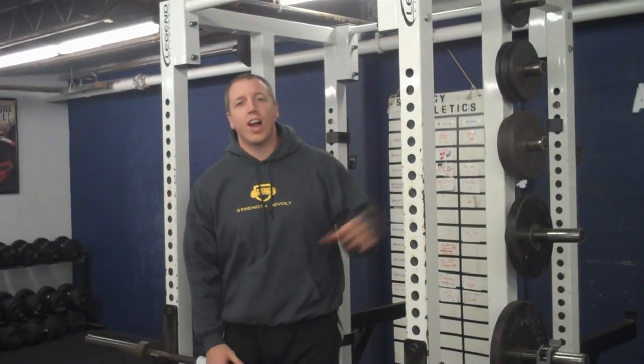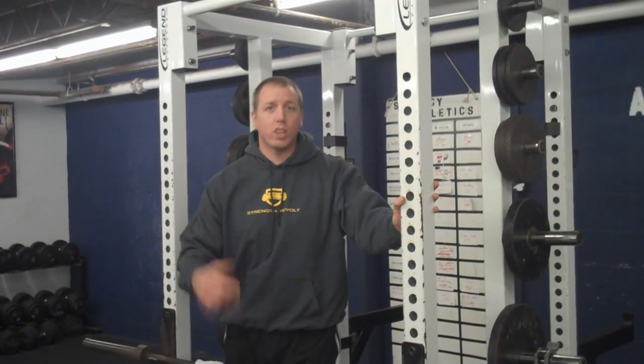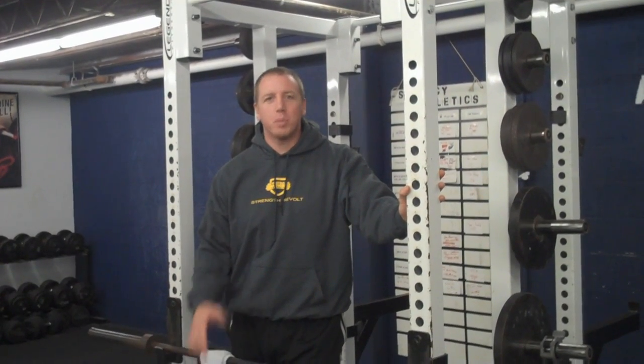Hey, it's Joe Hashi, formerly of Synergy-Athletics.com. I say formerly because we got so much site traffic from everyone following the videos and clicking over to the site that we got shut down for a few days — we had too many visitors. I'm switching the website over.